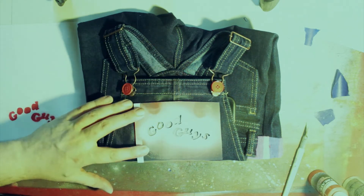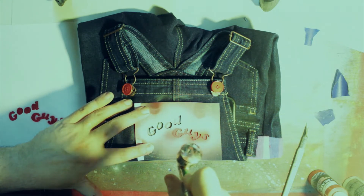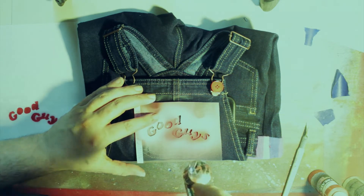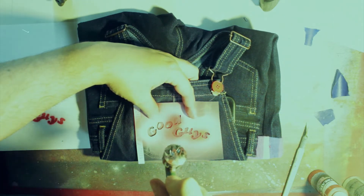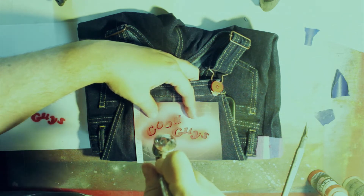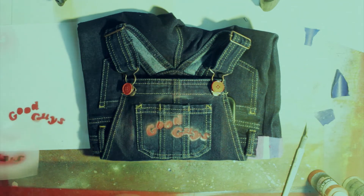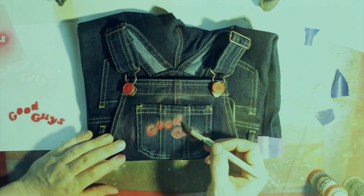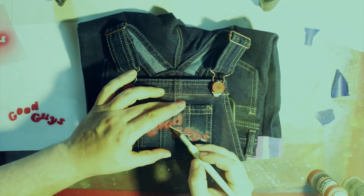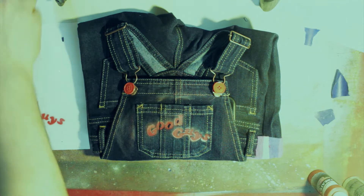Now we're going back over it with red to actually get that red to pop the way I wanted it to — just as I mentioned, this was leaps and bounds better than the first time. Not 100% perfect, but with all the praise we got over Halloween evening, it definitely did the trick. People were very happy seeing little baby Chucky running around.